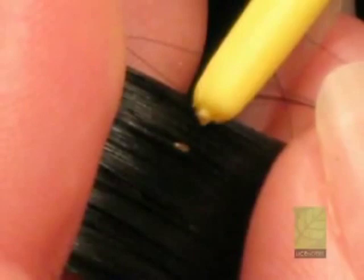This is what a nit looks like. As you can see, it is very small. It is oval in shape and tightly glued to the hair shaft. If you try to pull it off the hair, it will not budge. When you touch it, it feels like a tiny grain of salt. It varies in color from off-white to gray to brown.